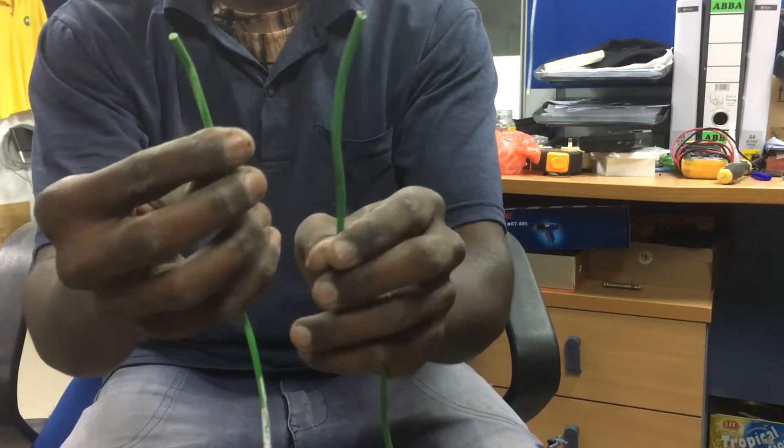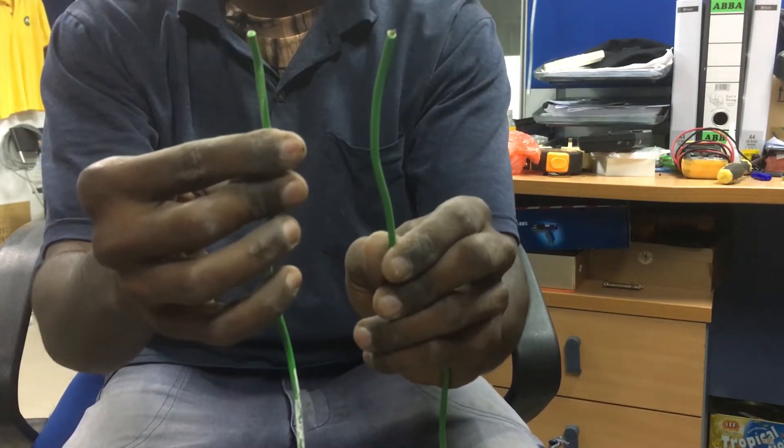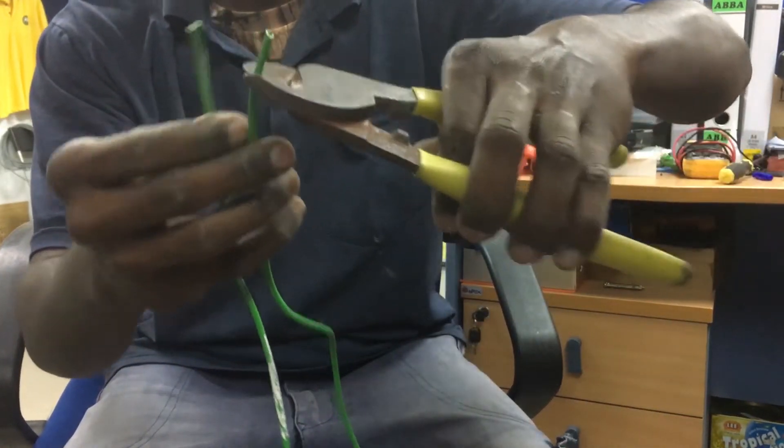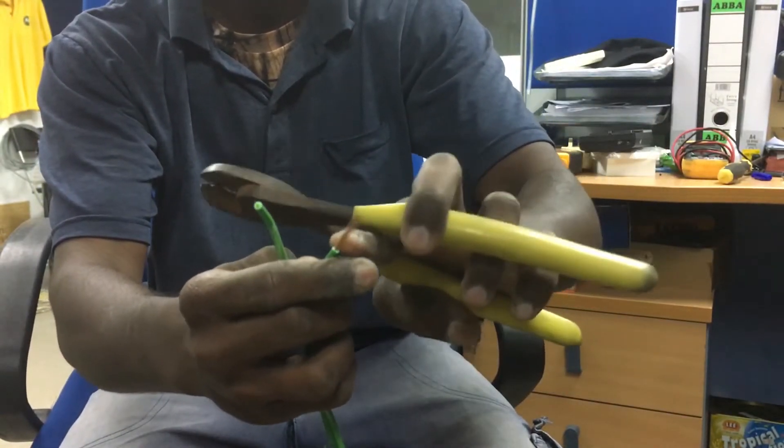Take two wires — these are 1.5mm green color cables. Take a cutter and cut them, making sure the cut length is the same on both wires.